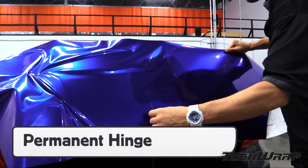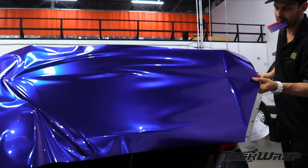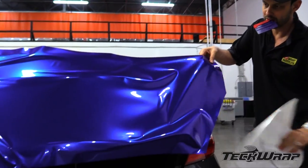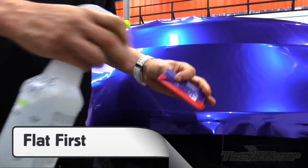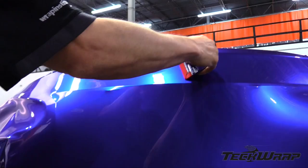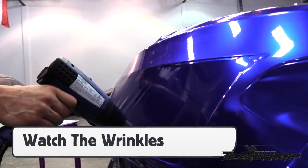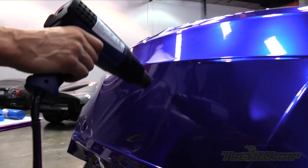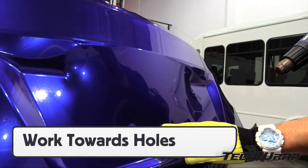Set up a permanent hinge in the middle, then create glass by pulling firmly to the side. This can be done without adding heat in most cases. Wet the buffer, then apply the flat areas first. For the recessed area, wet an application glove, then heat the film so it can conform. The material is ready when the wrinkles flatten out. Starting from the outside, work towards the opening so the air can escape.